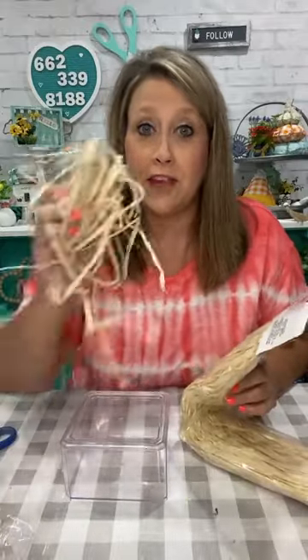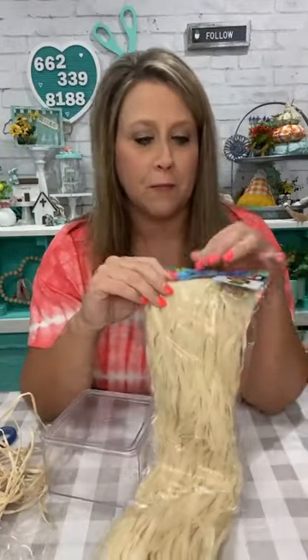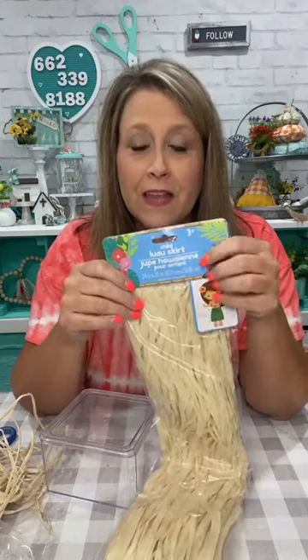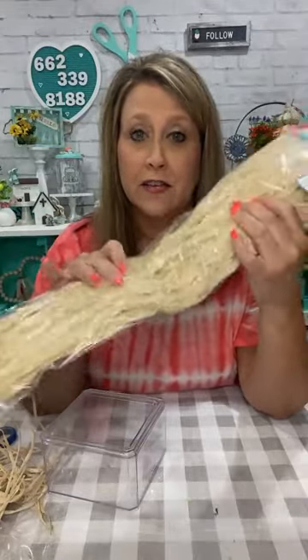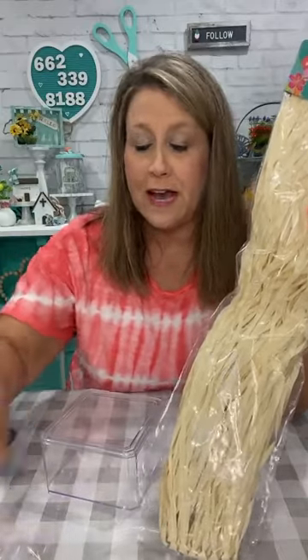Now two options for the straw: this raffia — this hot mess of stuff — or if you happen to pick up one of these luau skirts, I got one and it's great for fall. You can get a lot of fall stuff out of this natural color. I like to give you options of other stuff you can use instead of just what I use.